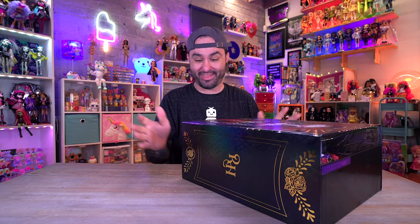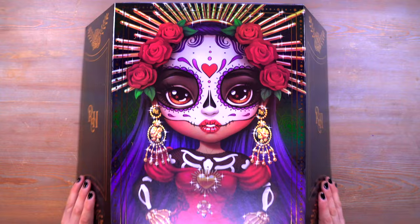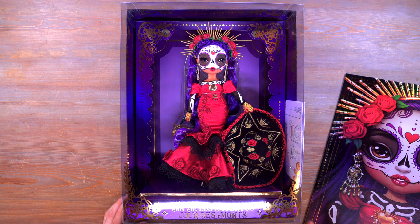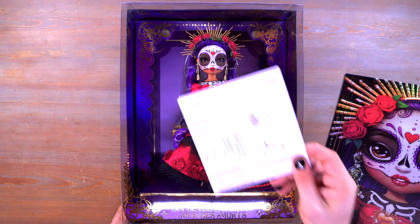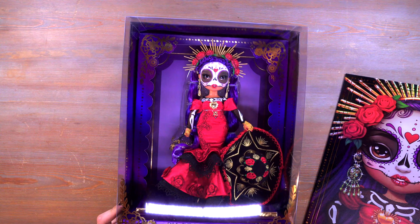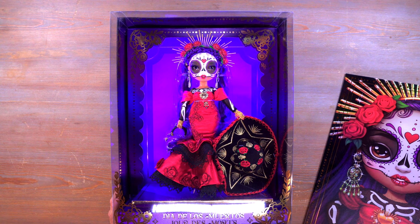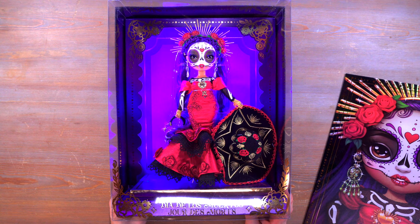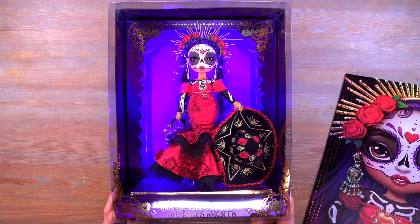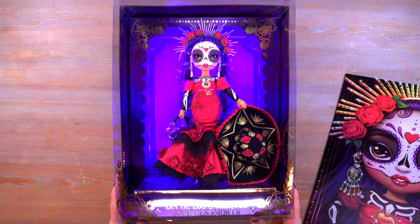Let's go ahead and open the doll - it opens from either side. There is Maria, and we have some paper on the side with display instructions. If we want to turn on the light, there's a button right on the side there - look at that lighting! It's got kind of a black light glow behind her and it looks really nice. This is the nicest Rainbow High box I've ever seen, and one of the nicest doll boxes I've seen as far as collector dolls go.